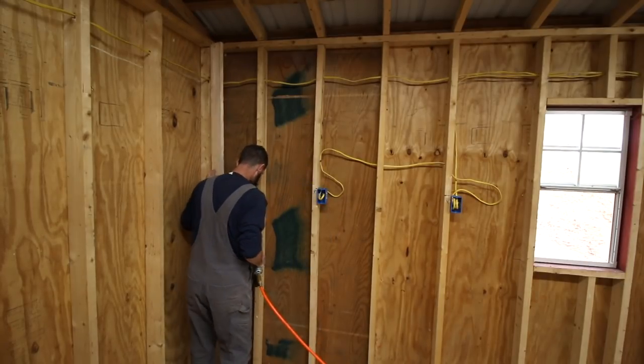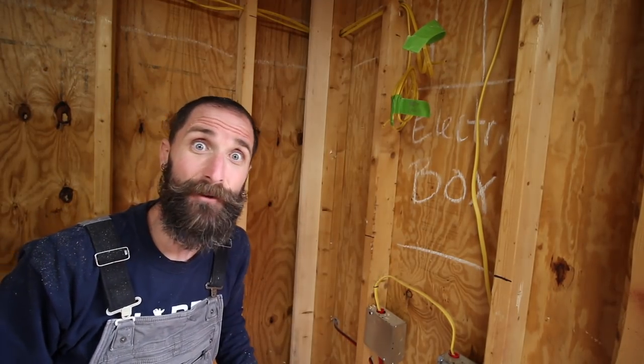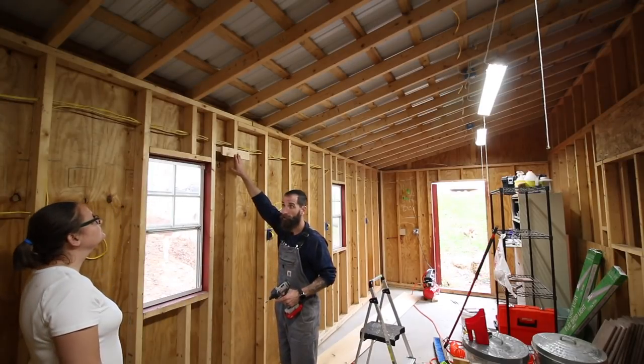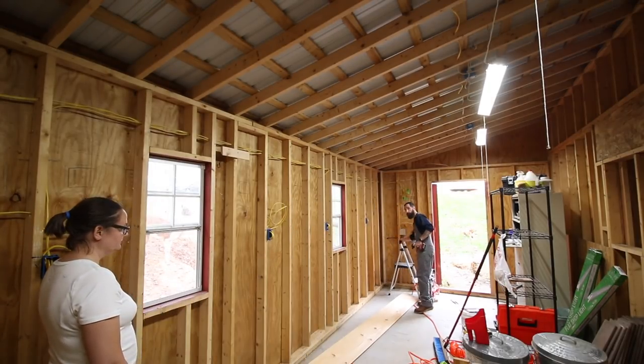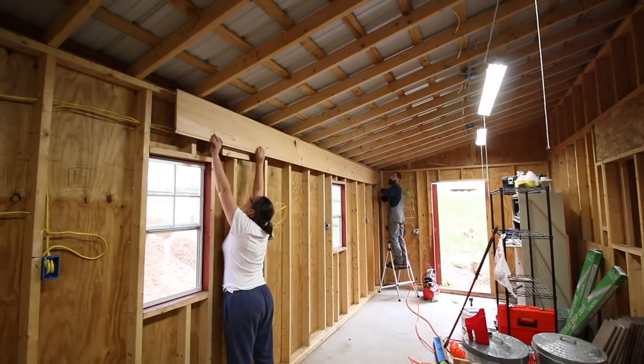First thing I'm going to do is put trim in these corners that the boards will butt up against, and then I'll come back and cover that seam where they meet the trim on the sides. I'll do that around the windows as well. Let's get this first course in. I screwed a cleat in here for you, so as we lift it up you're going to set yours on this cleat, and I'm going to go over there and lift it up and nail it in. Are you going to be okay? Probably. Are you sure? No, but okay.